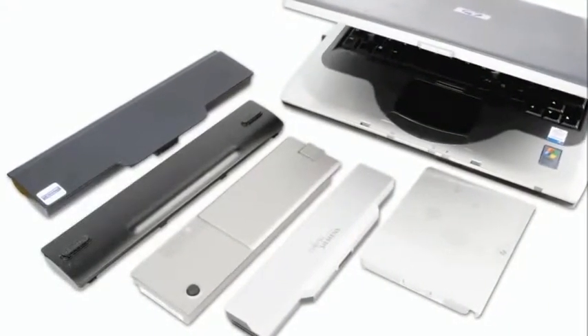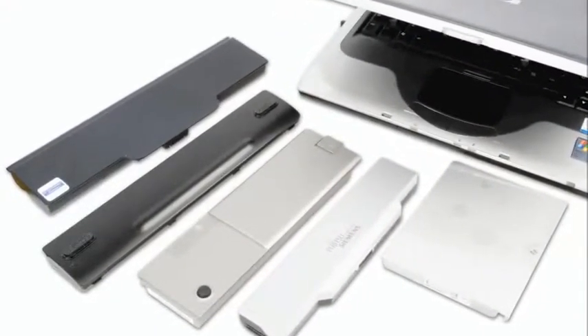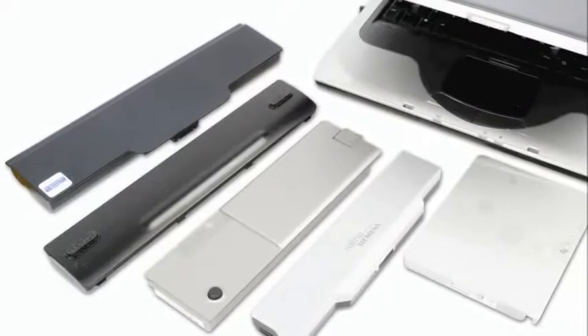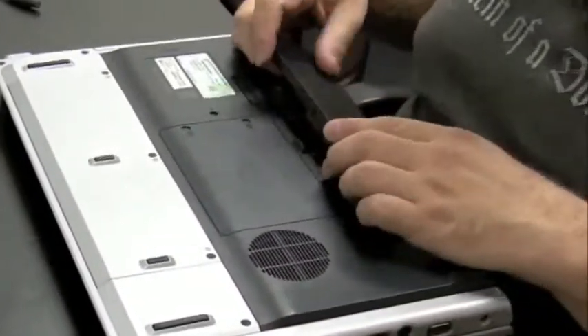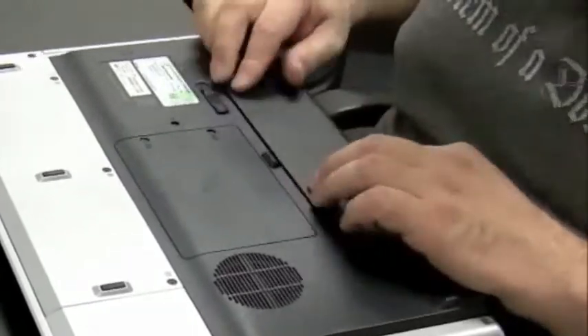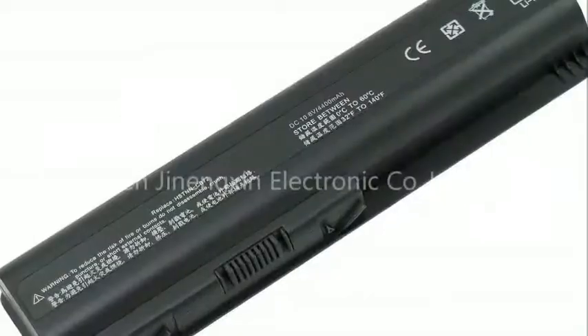We're going to talk about batteries in this video. There are all kinds of laptop batteries and most of the time they're very specific to the brand you buy. If you bought an HP there's only one battery that could fit in there and you either have to buy an HP or an HP clone. There's not too many things that actually go wrong with batteries so this is going to be a pretty short video.